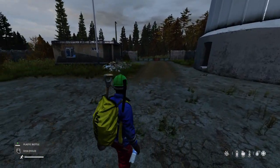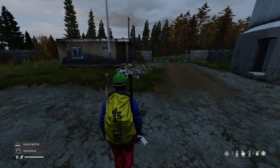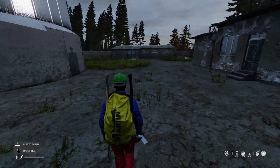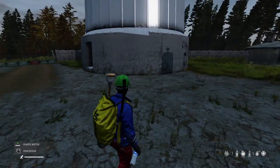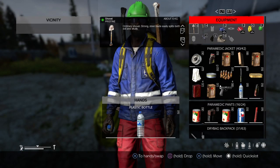Hi everybody, welcome to DayZ, welcome to Chernarus on the PlayStation 4, although this video applies just as much to the Xbox and PC versions. Today I just wanted to do a quick video about these things: plastic bottles and canteens.